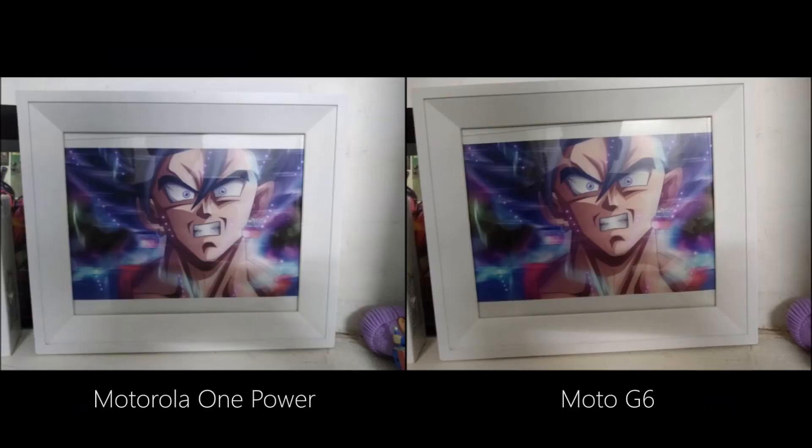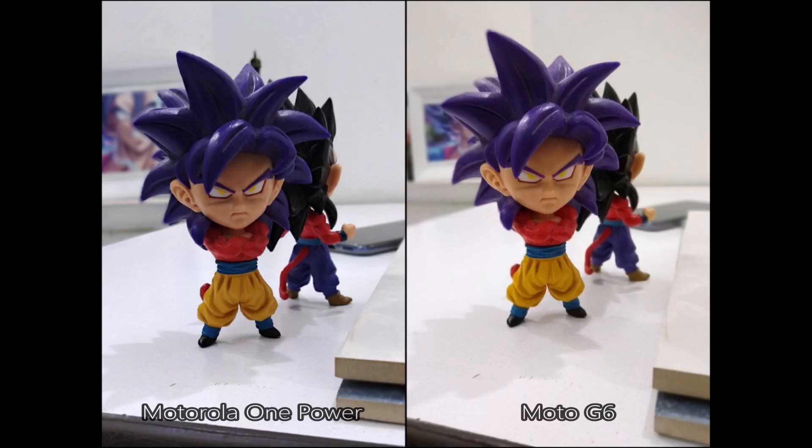Now let's jump to the indoor images. A shot of a subject looks really nice on both phones; however, the Moto G6 captures a more accurate skin tone. For the portrait shot, the Motorola One Power is better than the Moto G6. However, neither of these phones is perfect when it comes to edge detection and background blur.